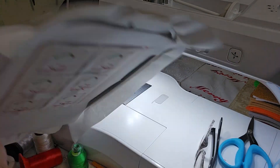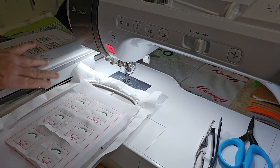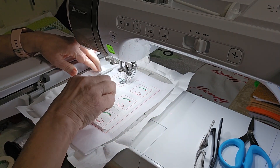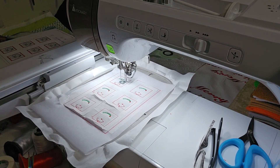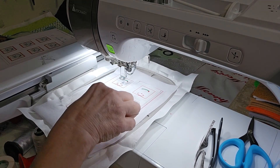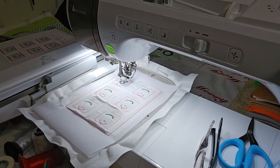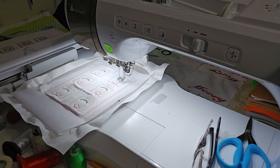My next color on this particular game piece is blue for her eyes. I've got it in my bobbin and in my top thread. I'm going to stitch it and it's just a little bit, but I'm hoping you'll be able to see it through the glasses that it's going to stitch. It's going to go through and do the blue on each of the game pieces.